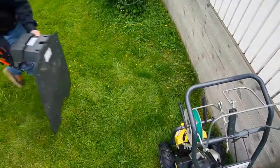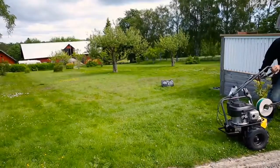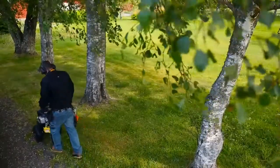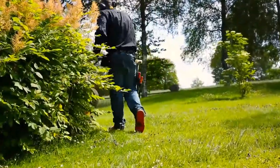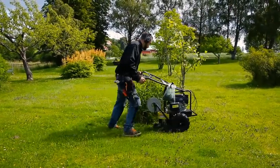A robotic mower requires time for installation. However, this is a one-time effort that will give you a more or less maintenance-free lawn for many years. You can do the installation yourself, but the most convenient way is to let your dealer do the job. They use a cost-effective tool that places the wire a few inches underground and have experience in all kinds of challenges from other yards.